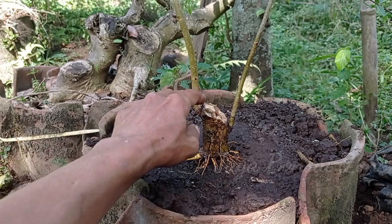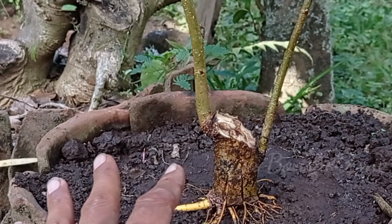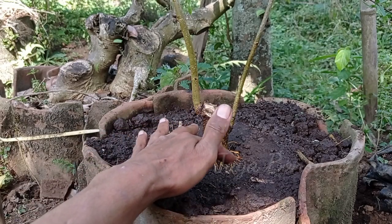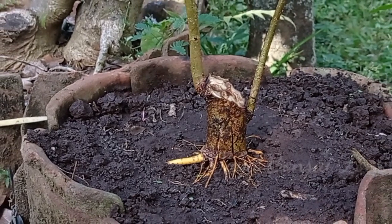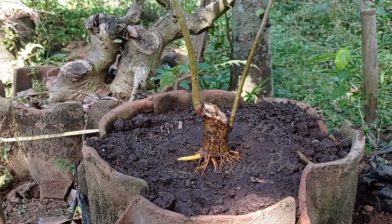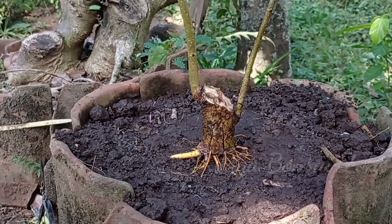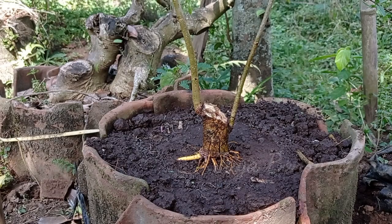Kedepannya kita bikin bogel saja, jadi tingginya mungkin sekitar 20 sampai 25 cm. Ini cuma sedangkal ini. Mungkin kalau kita bikin bogel ukuran segini, dia bakal terlihat lebih menarik lagi dengan ukuran batang yang sebesar ini. Kemungkinan nanti untuk batang ini bisa lebih besar, karena akar-akarnya kalau memang sudah tumbuh besar, batangnya pun juga ikut membesar. Mungkin untuk sahabat yang ingin membuat sebuah bonsai dari tanaman murvei, selamat mencoba. Karena jenis tanaman ini sangat mudah sekali kita dapatkan. Sangat mudah, di tempat saya cukup banyak.